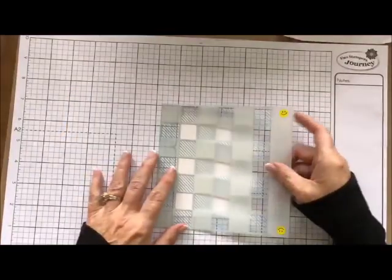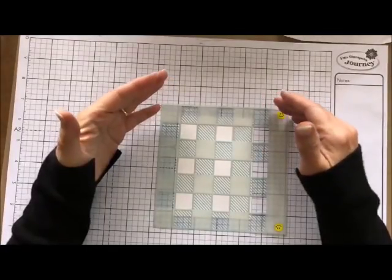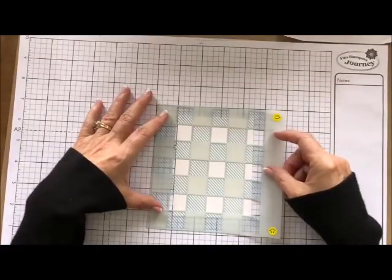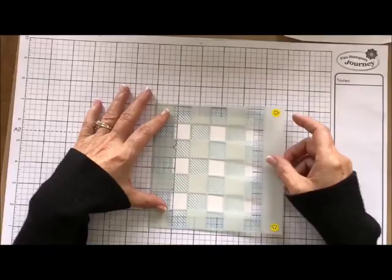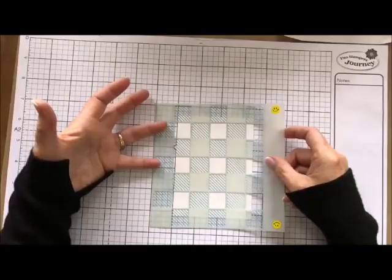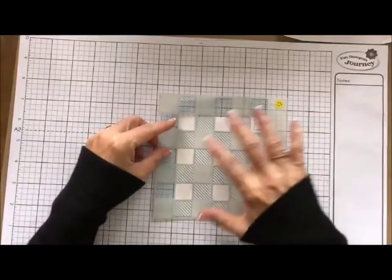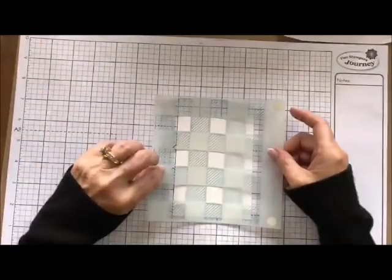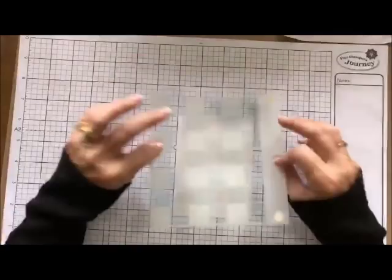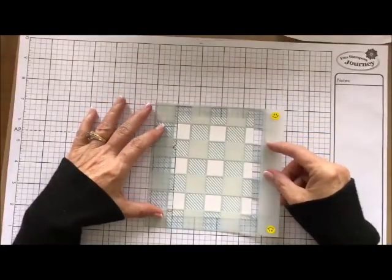If you're left-handed, the sticker is this way. The reason I do that is to make sure that I'm always stenciling on the same side. So if I have more than one card I'm doing at the same time, I'm not going to use it this way once and then this way the second time, because all of the ink that's on here will get on here by putting it that way. Or if you're doing this in a class with multiple people, they all know to stencil on this side and not that side. I hope that makes sense and helps you out in making sure that everything stays clean.